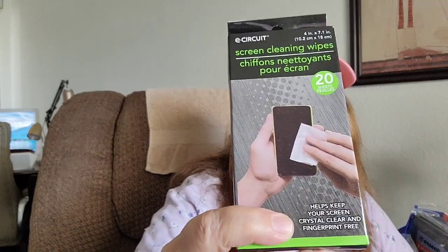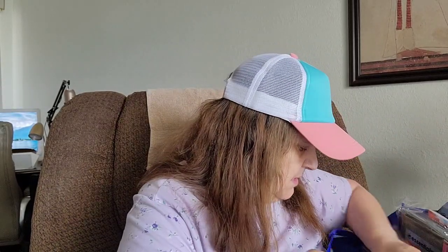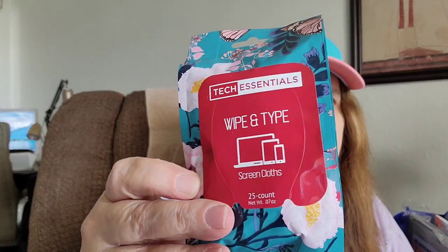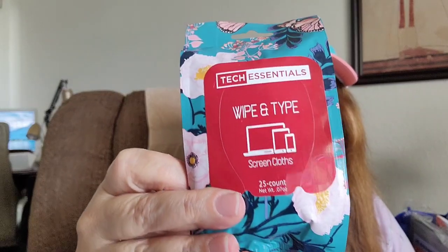I picked up this screen cleaning wipes — it comes 20, it's by e-circuit, for cleaning your computer screen or phone. Then I picked up three of these called White and Tight by Tech Essentials — comes 25 wipes. I got one for my sister, one for me, and the other probably for my granddaughter.